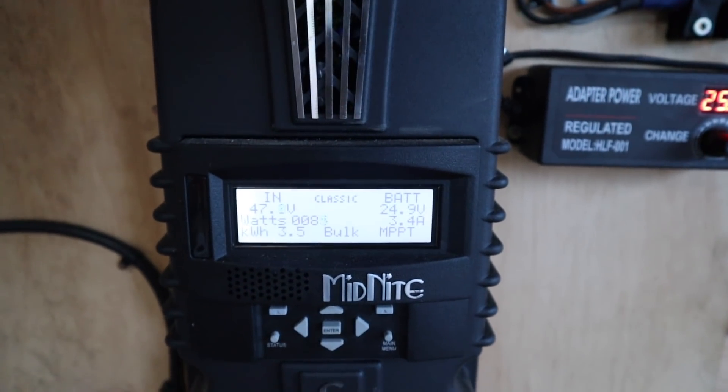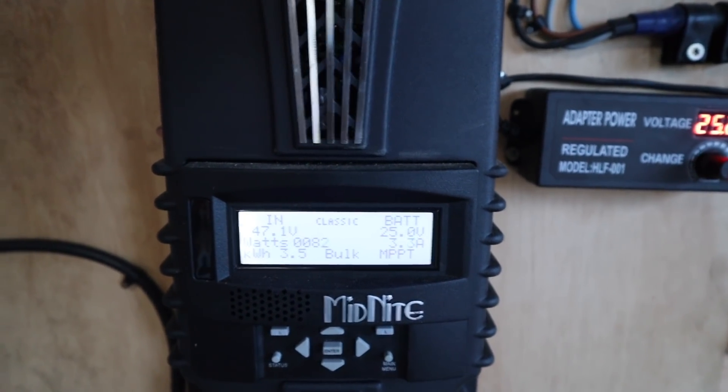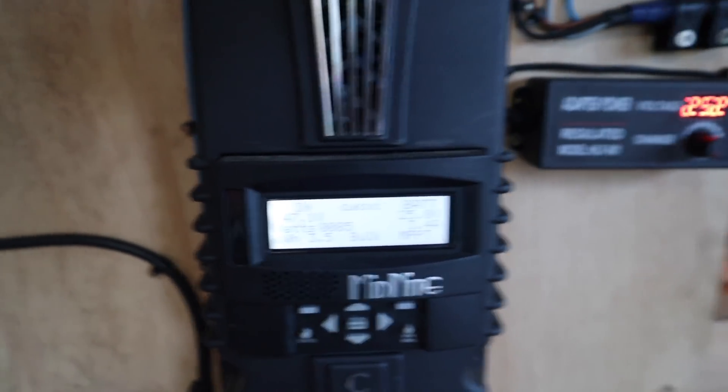I'm seeing 85 watts off that one small nozzle just on its own. I'll check that against some other data I've taken before to see if it's consistent.